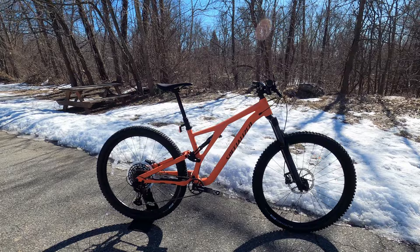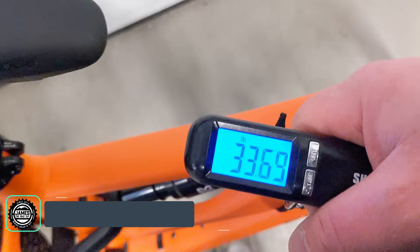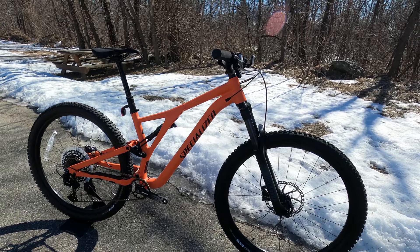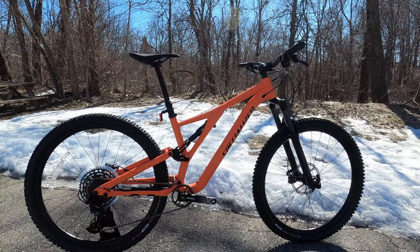Overall, the spec on this bike is pretty impressive for an entry-level full suspension alloy bike. The actual weight of the Stump Jumper Alloy comes in at 35.76 pounds. Thanks for watching this video on the 2021 Specialized Stump Jumper Alloy — let me know your thoughts on the revisions for 2021 and the component spec. Be sure to hit the like button and click subscribe to see more videos like this in the future.